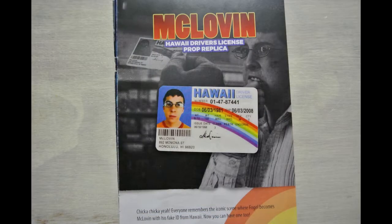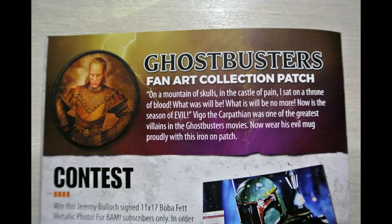We got the McLovin Hawaii driver's license prop replica — chicka chicka yeah! Everyone remembers the iconic scene where Fogle becomes McLovin with his fake ID from Hawaii. Now you can have one too. Like I said, just a movie prop, cheap plastic, nothing special. Going back to the Ghostbusters item — it's a fan art created patch, Vigo the Carpathian from Ghostbusters 2, one of my favorite characters. I love the design of the patch; this is an awesome fan art patch. I'm just unsure of the quality.